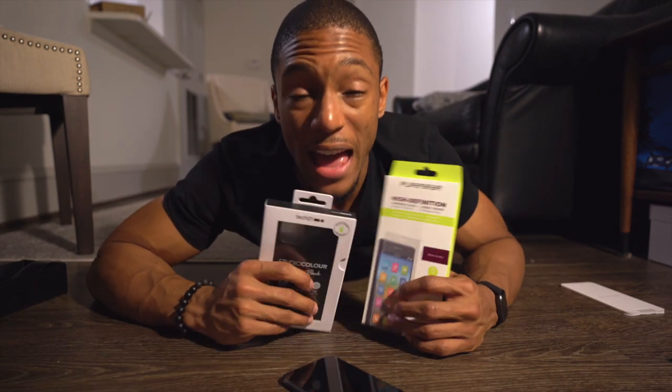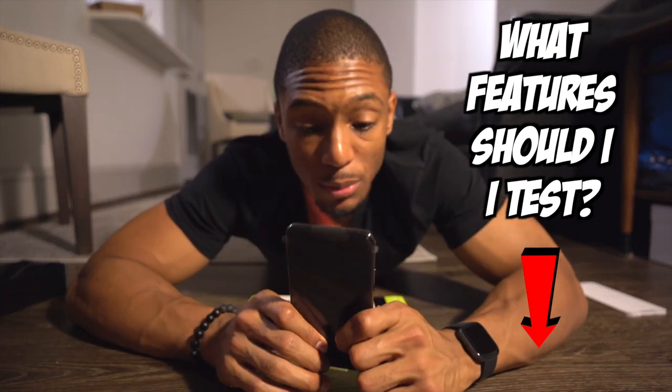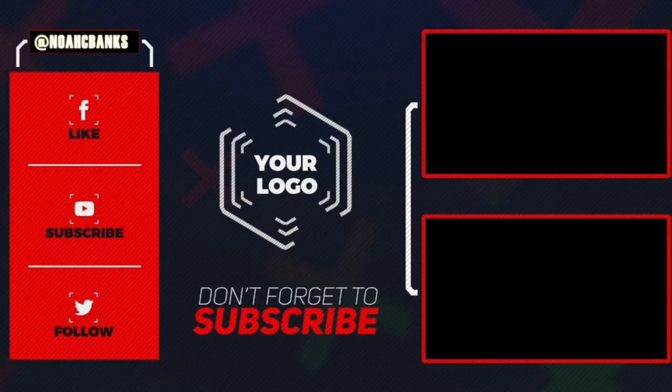I'm super excited. If you have any questions about the iPhone 11 Pro Max that you want me to test, put them in the comments below. If you want more videos or you're excited to see the vlog that comes out, make sure you hit that like button. Subscribe if you haven't already, and I'll catch y'all later. Embrace the hype.